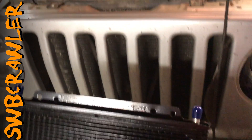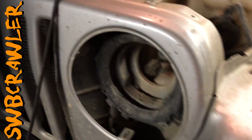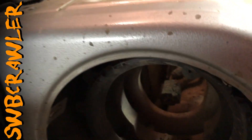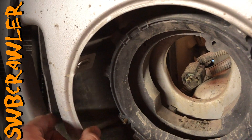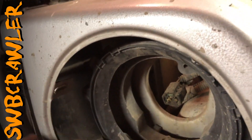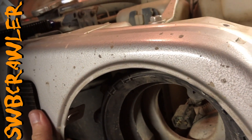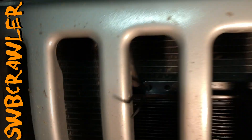I'm working on installing this B&M transmission cooler. My goal is to get it zip tied or somehow attached to the V-brace here behind the grill using the mounting holes on it. I can't fit it through the grill because it's a bad angle. I saw a guy on YouTube put it in through the headlight opening, so I had to take out the headlight and the bezel, and then there's this rubber flap that keeps air flowing into the radiator. I had to push that through, and now there's just enough space to fit the cooler through.